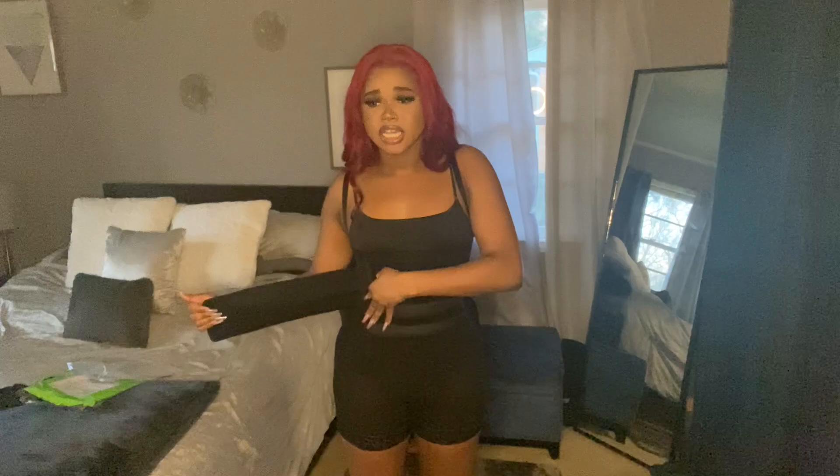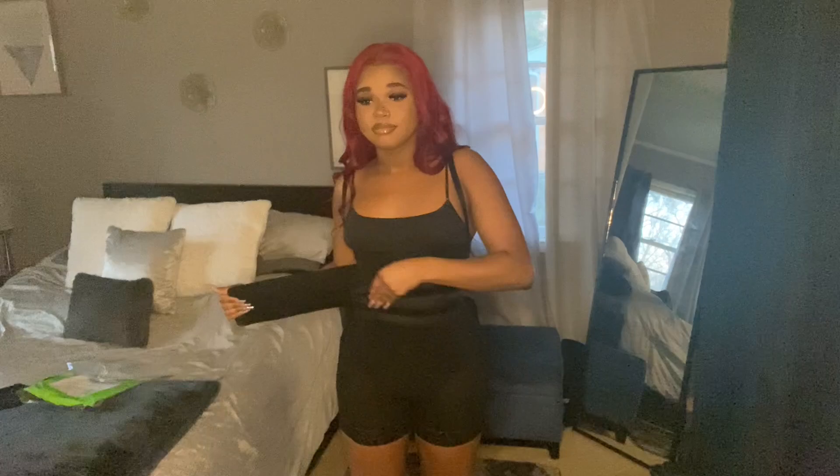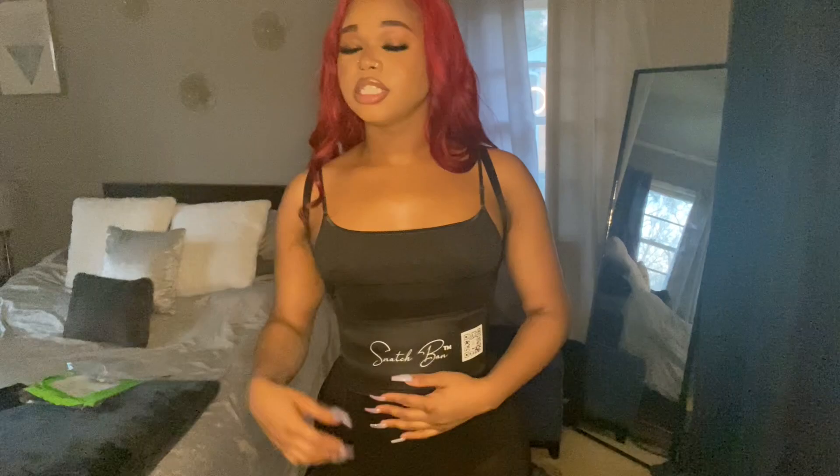It comes with this snatch band, so it's like some extra support to help snatch you up. I honestly don't really care for it because I have a waist trainer and I already have a band like this, but it's cute. It's not really serving a purpose right now besides just being there. They're not sponsoring me, so y'all go search that on Google.